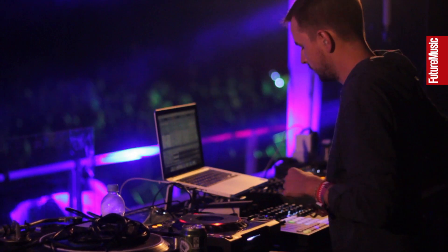This is my LiVid controller. I use Ableton for my live sets.